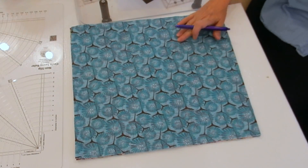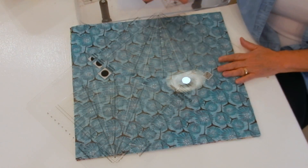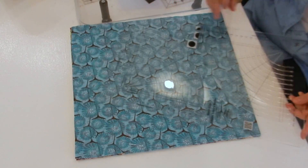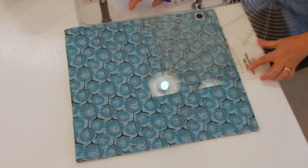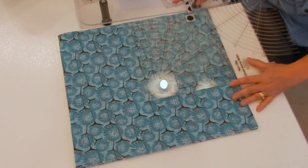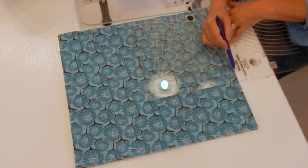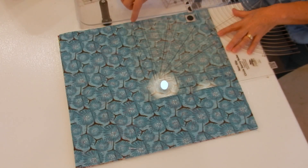The first thing I'm going to do now that I have my pieces cut is take my Circle Savvy ruler. If you don't have one of these rulers, grab a kitchen plate — that works just as well. I'm going to line it up using the 45-degree curve. It's quite gradual, a really nice curve, lining it up so that it hits the edge here.